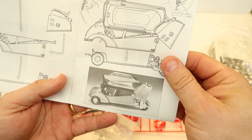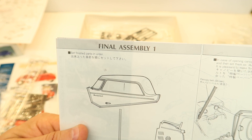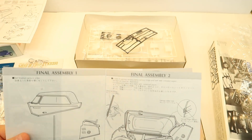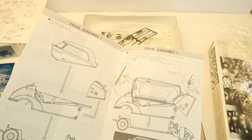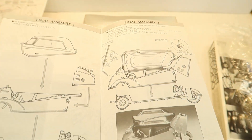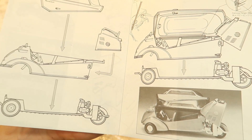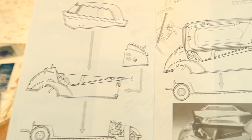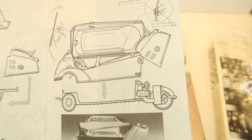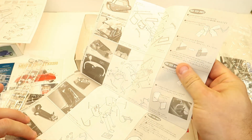Looking at the instructions: final assembly one, final assembly two. You know what I'm going to do — this is too cool. I'm going to build both of these and paint them exactly the same color. I'll build one closed and build the other one open with the engine and all showing. That is a cool idea, Matthew — like it!